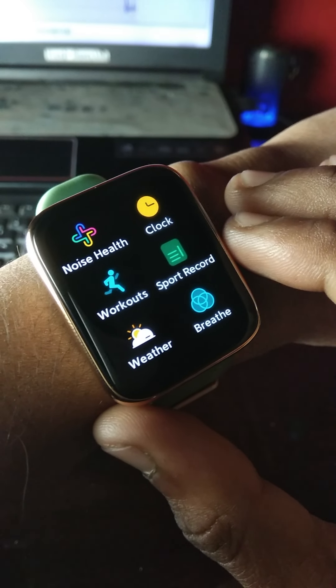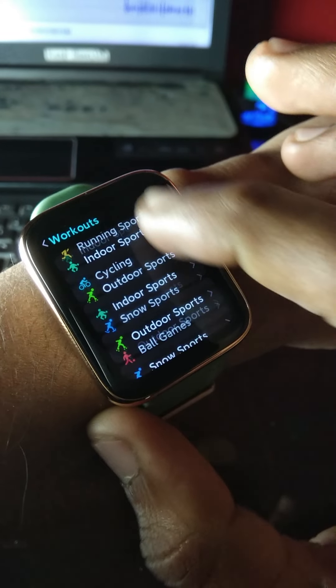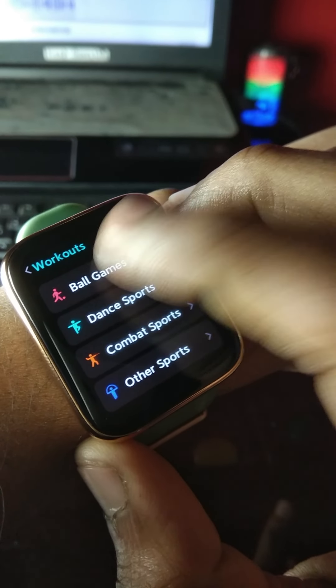Now speaking of sports and workout activity, this watch has an enormous 60-plus sports modes and these are accurate enough.